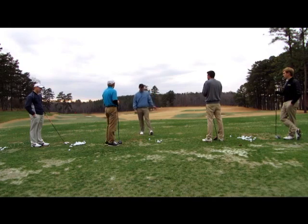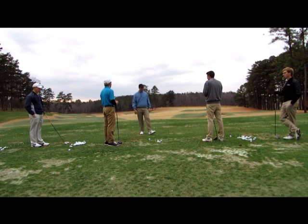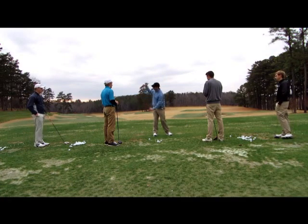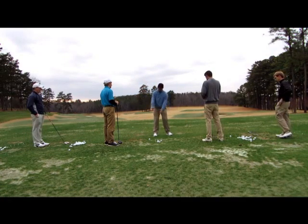Any questions about what we covered today? No, sir. Thank you. I appreciate it. And a few things you guys can practice in the time between now and our next lesson.